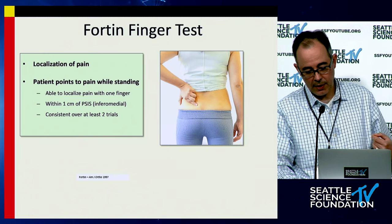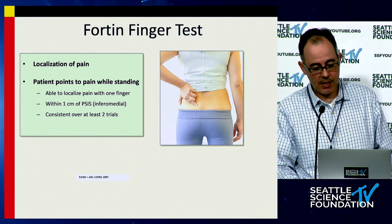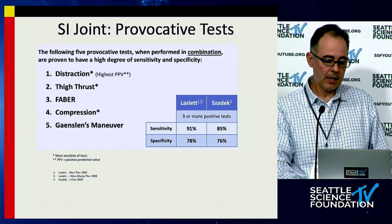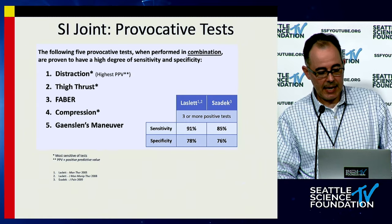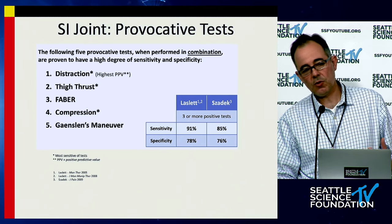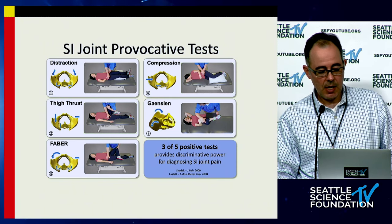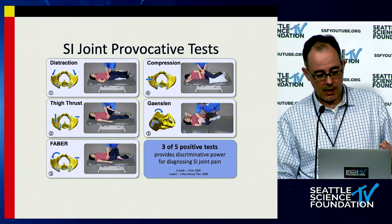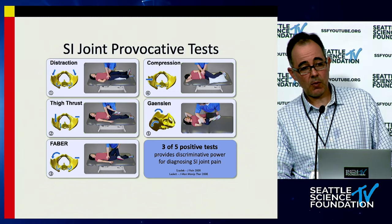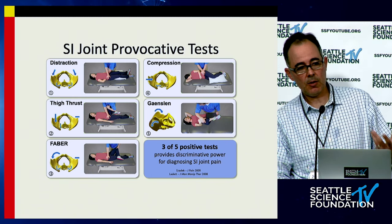The Fortin finger test is a test where you ask the patient to point to where their back hurts. If they point to the vicinity of the PSIS, that's a positive Fortin finger test. There are a variety of different provocative tests — distraction, compression, thigh thrust, the Gaenslen test, and the FABER test — and in order to have an accurate diagnosis of SI joint pain, you need to perform these tests. All of these are important to know how to do to be a good clinician.